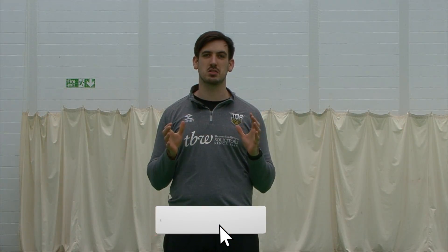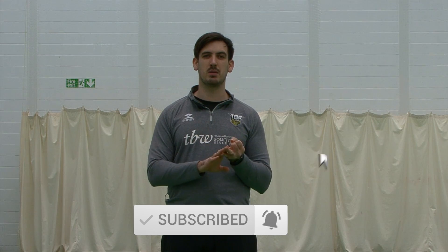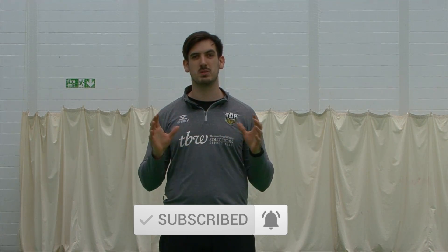Thanks for watching the video today, guys — really appreciate the support. If you'd be able to like, subscribe, and turn on the notification bell so you won't miss a video whenever we upload.